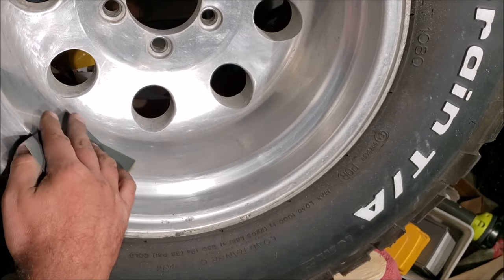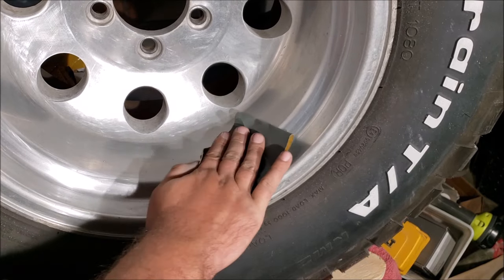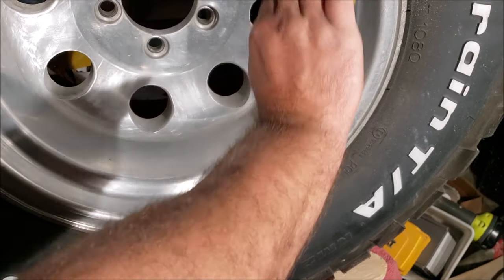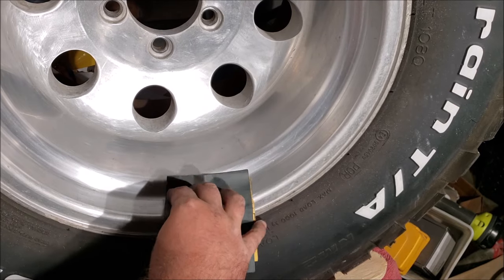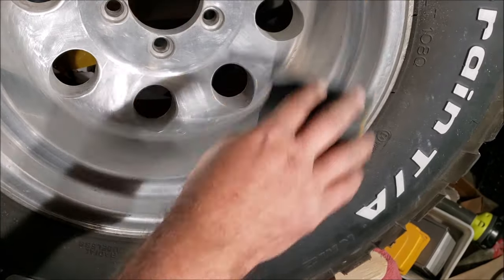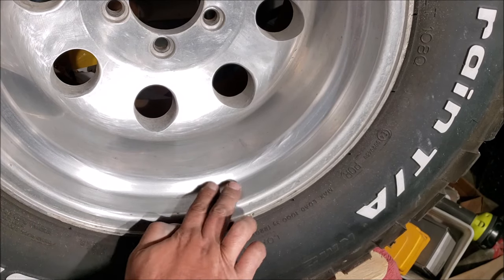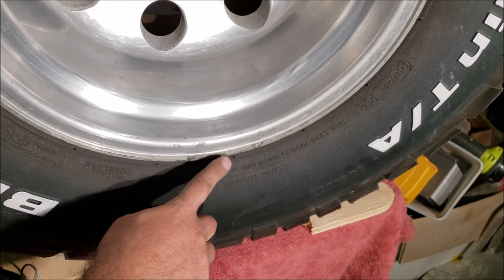I'm just gonna use a little Dremel until the gouge goes away. Once we start getting everything ready to polish we want to go back to 1000 grit and go in a little more depth and recheck. Think like a lathe — if you're gonna go five times here you've got to go five times there, five times around here. You want to pretend this is being machined on a super fine level. You can already see how sanding at 1000 it's getting a better look.